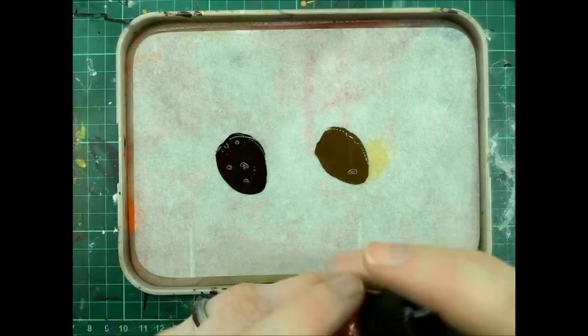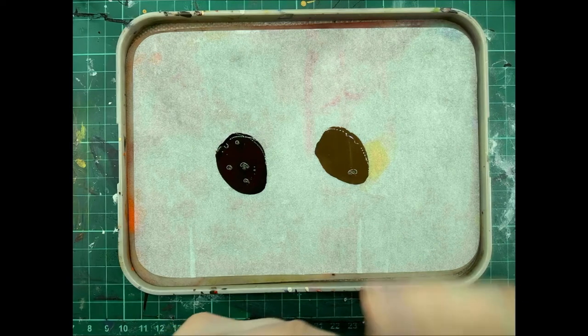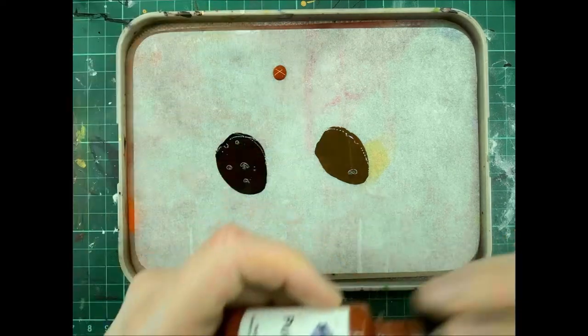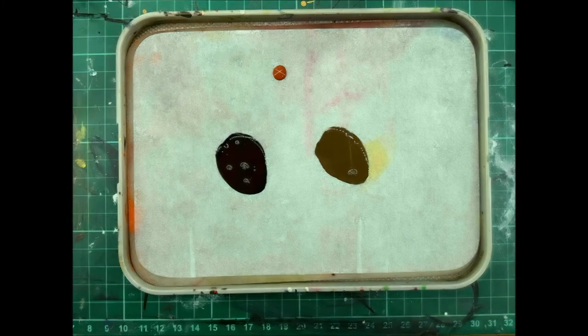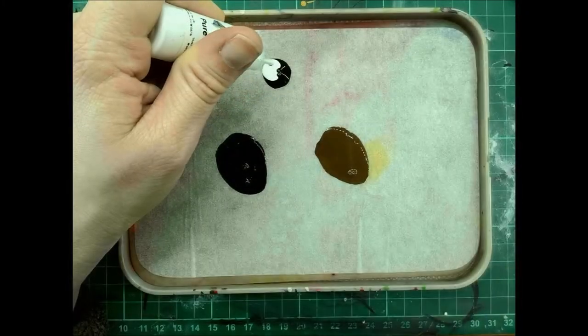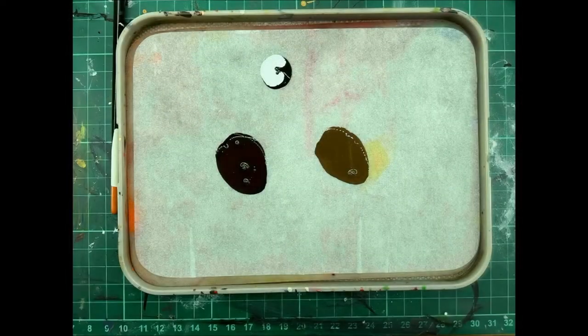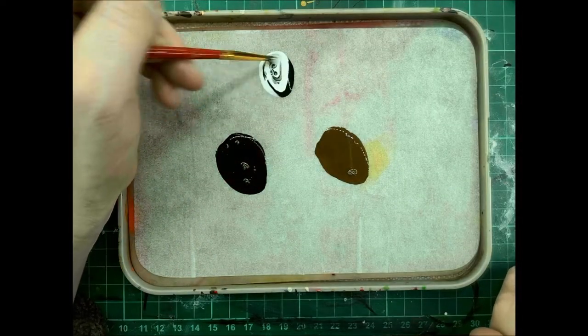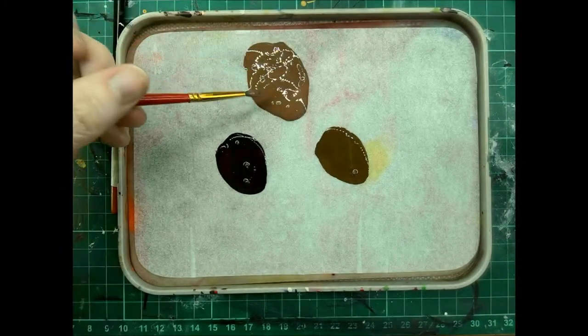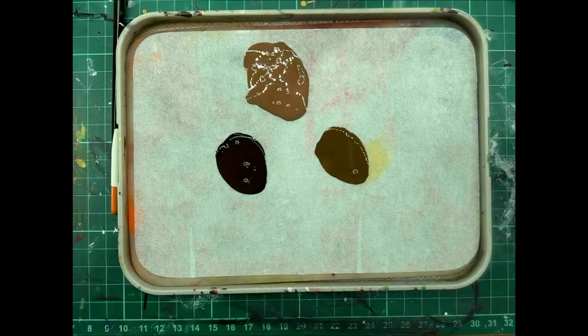The final one we're going to make up is the highlight. For the highlight we're going to mix three pure oxide red, seven pure oxide black, and ten pure white. Now you're going to want to keep the Water Plus on hand, but your paints you can put to one side.